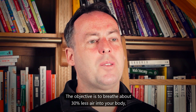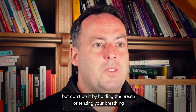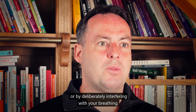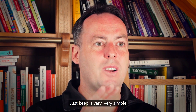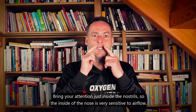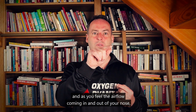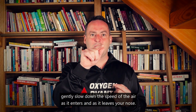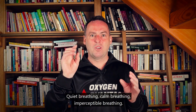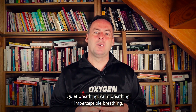The objective is to breathe about 30% less air into your body. But don't do it by holding the breath, tensing your breathing, or deliberately interfering. Keep it very simple — bring your attention just inside the nostrils. The inside of the nose is very sensitive to airflow. As you feel the airflow coming in and out, gently slow down the speed as it enters and leaves. Quiet breathing, calm breathing, imperceptible breathing.